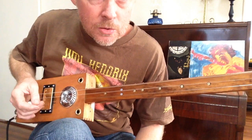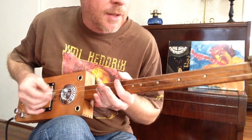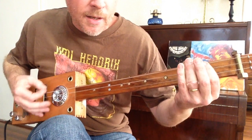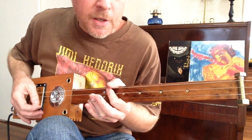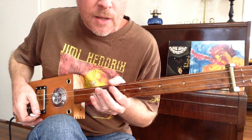Every time I play this song I sort of do it very differently. It's a fun song to do. When I first got into the cigar box guitar, it was one of the first songs I started playing one day. It really showed stripped down how much of a bluesman Jimi was, shall we say. It's just a blues song, but turned up loud.